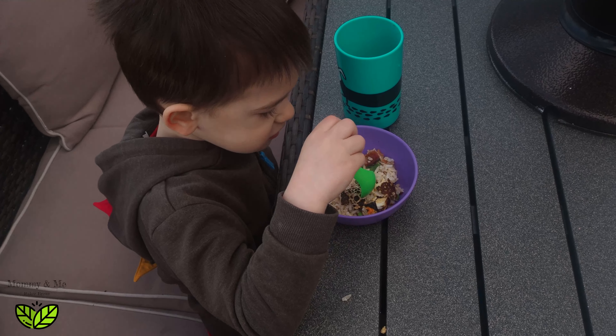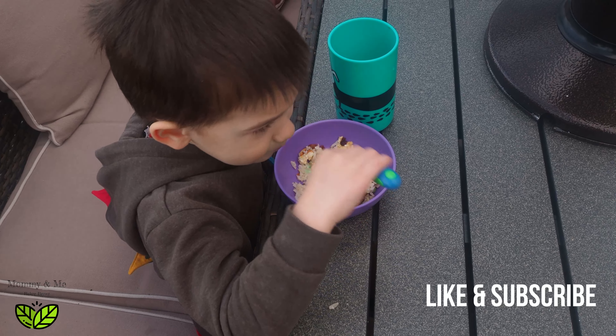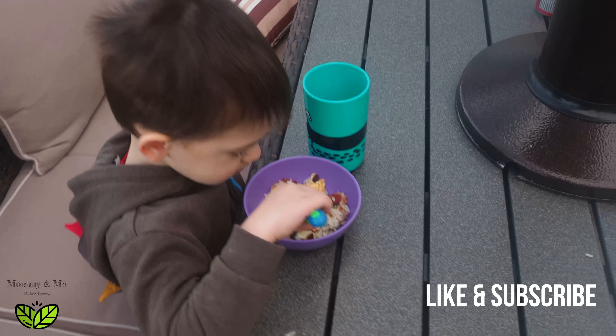The secret to fried rice is you cook everything separate and then you put it together at the end. You don't like the edamame? No. That's okay — you can eat what you like, right? How's the rest of it? That's good.